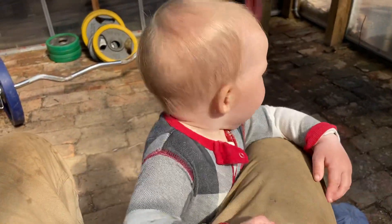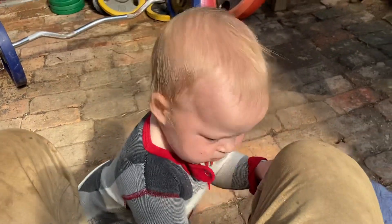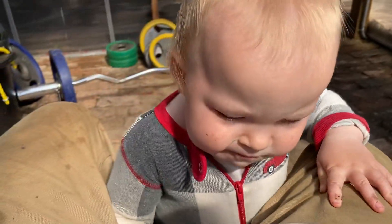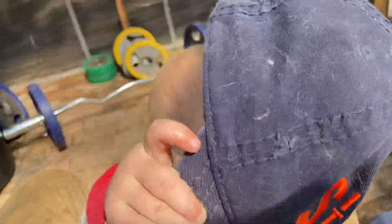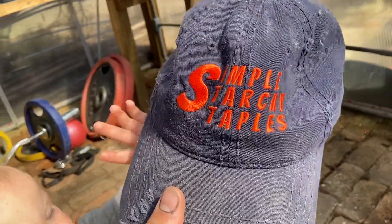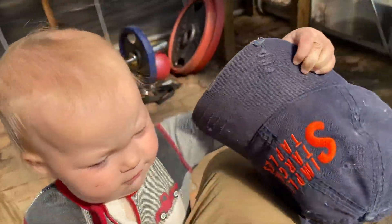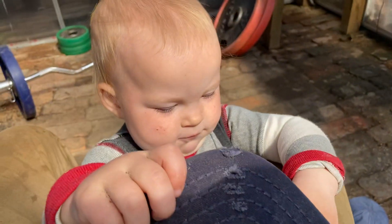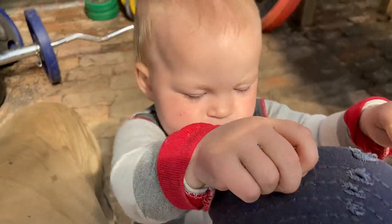Hey, let's finish our bite there. That simple starchy staple hat looks pretty good on you, Bridget. I think it would look good on someone else — you can find that at plantbasedgabriel.com. You like that hat? You don't want to give it up? Okay, you can have it. Oh, you're going to use it as a block so that you can eat a big bite while I don't see? My goodness. How smart are you?